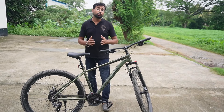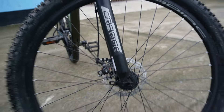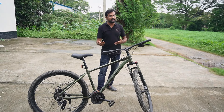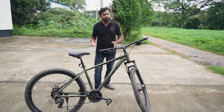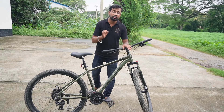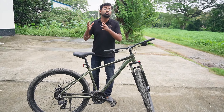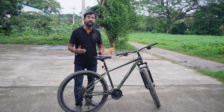The wheels feature a quick release axle. If you have a tire leak, you can easily change the tire. This cycle also has a double-walled alloy rim. The quick release option makes wheel removal very convenient.